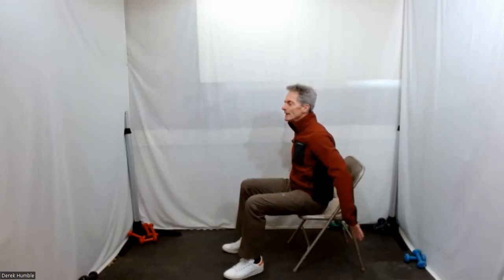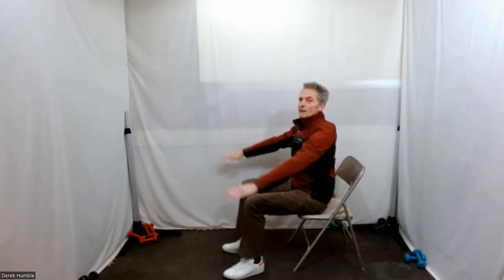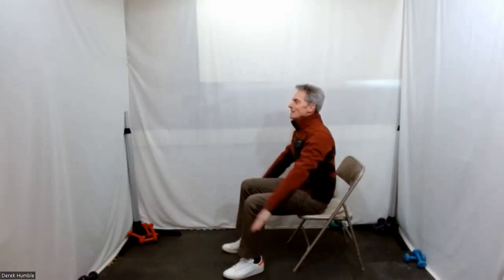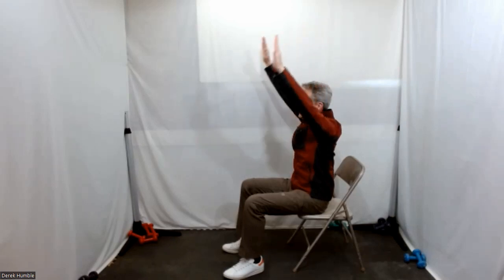Feet flat on the floor, heart lifted. Let's start with this: arms down by your side, inhale your arms up — just up straight, you don't have to go back or anything — then exhale down all the way. And then inhale them back up again. Reach up to the ceiling, exhale down.